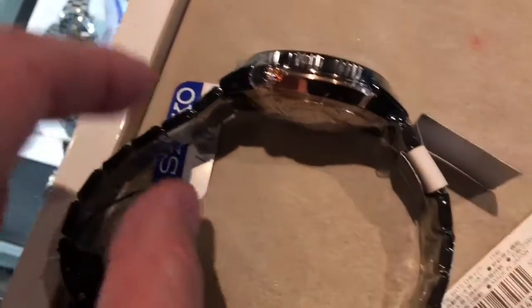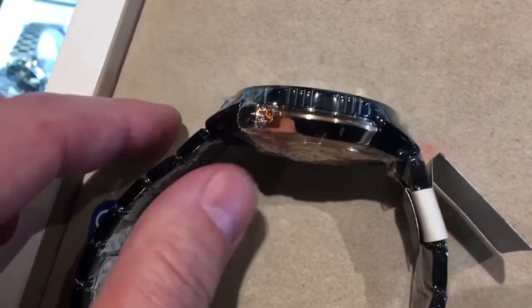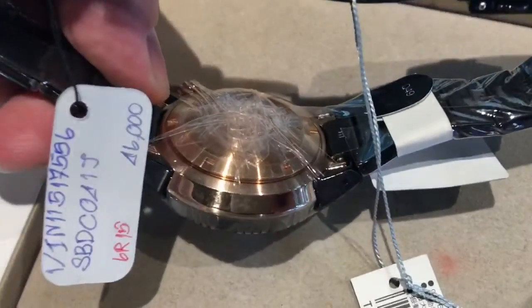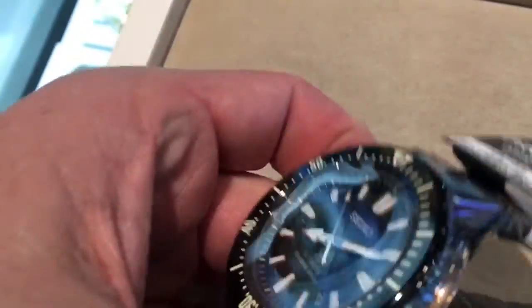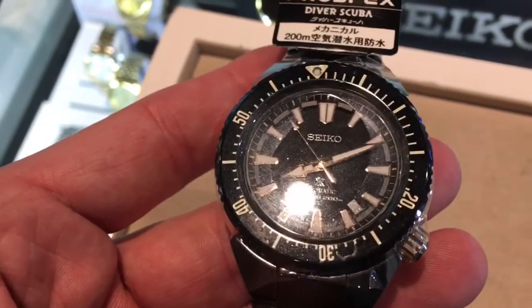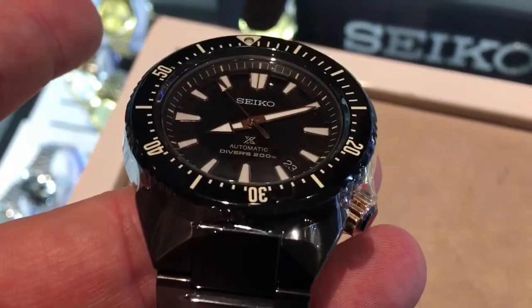I found that this one here, the pricing at the department store that happened to have it — when I did the conversion rate, took off the value-added tax refund, and did all the discounting and haggling I was going to do — it might have been about $1,200. It started above $1,300 when they did the conversion. So it would have to be something you'd be interested in to plunk down that amount of money.